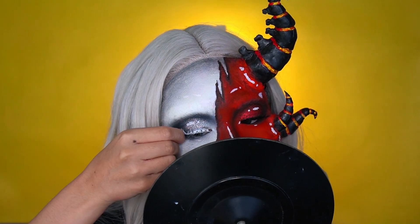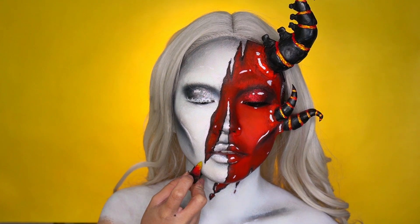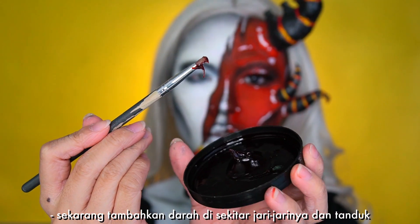I painted this eyelash white and I put that on next. I'm gluing on the fingers with lash glue.